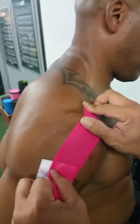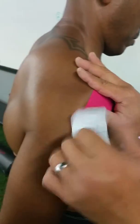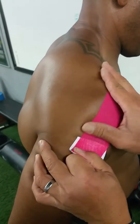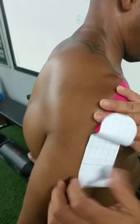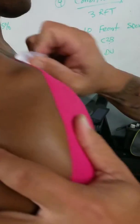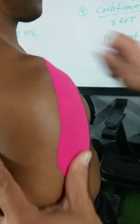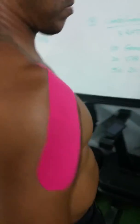You can see how it stretches — very, very good. How's it feel? Nice. As you can see, it sticks very well, nothing comes out. I highly recommend this tape. We're gonna check on him in two days.